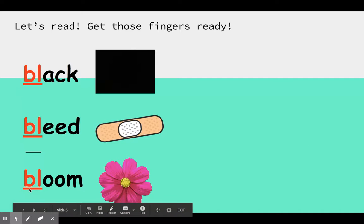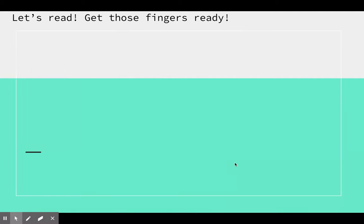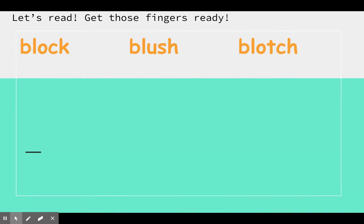And our last word: bl, o, m — bloom. Like that flower is in bloom. All right, we're going to start reading some words that have our new sound in it — the BL. Remember it goes on one finger.